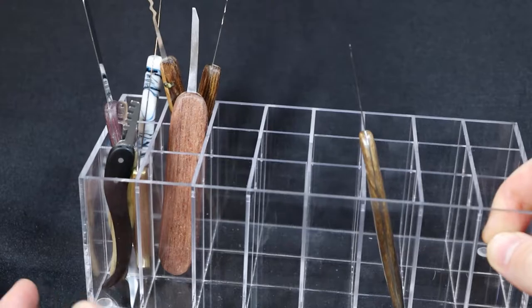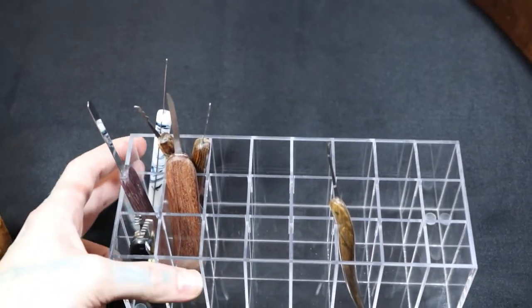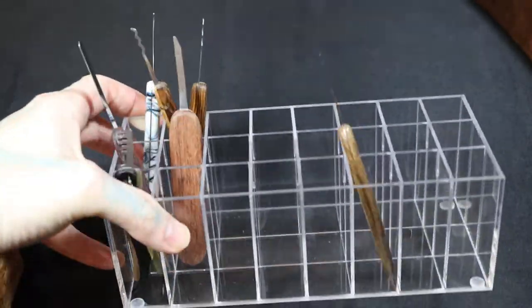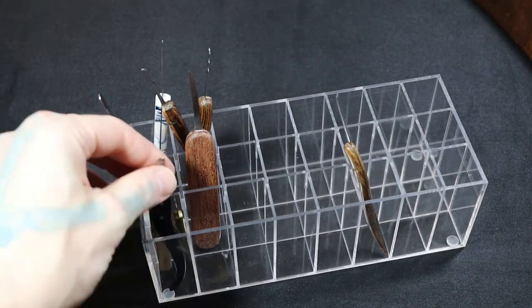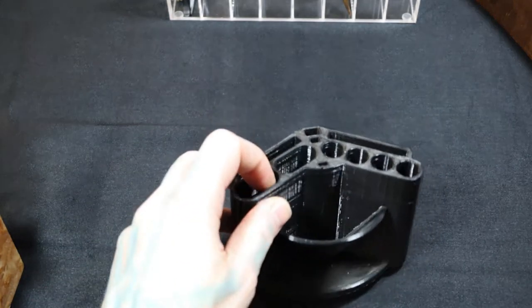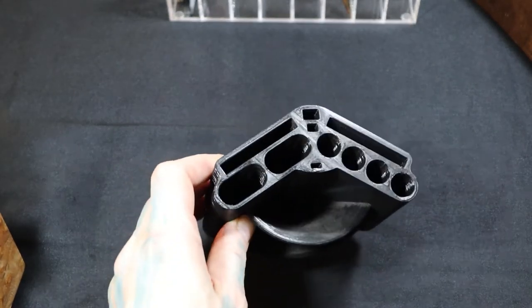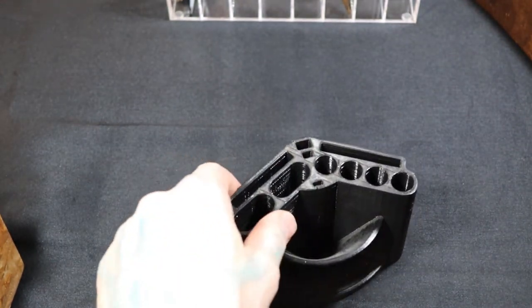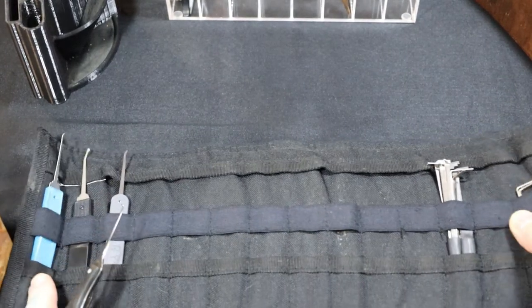Another option you can use is just a lipstick holder — works perfectly fine, really cheap, you can get one on eBay, and it holds tons of picks, multiples in the same slot. My first stand was actually this 3D printed one, which worked really nicely, but as you can see it's really small so I quickly grew out of it.